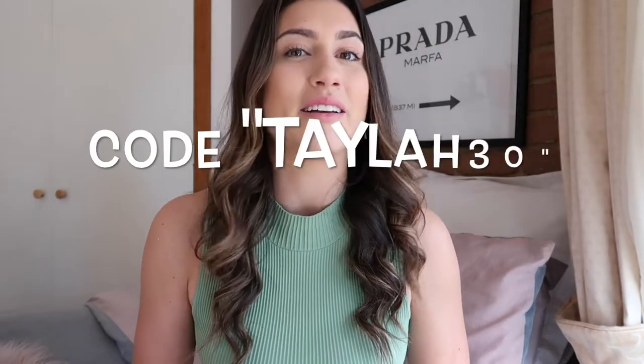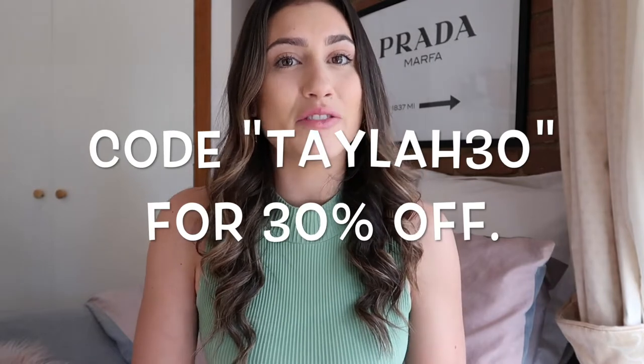Welcome back to my channel. Thank you so much for clicking onto this video. I am beyond excited to bring you guys this video today and it is a collaboration with Pink Collada Swim. I'm so blessed and grateful as they have reached out to me so I can give you guys a bit of an insight and review on their bikinis and their beachwear cover-ups.